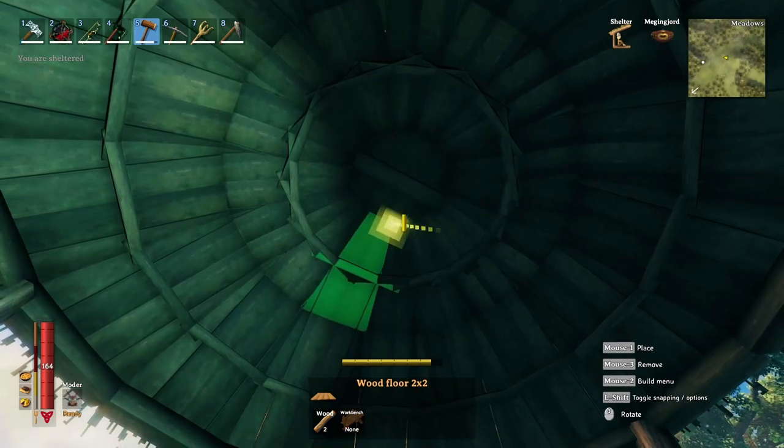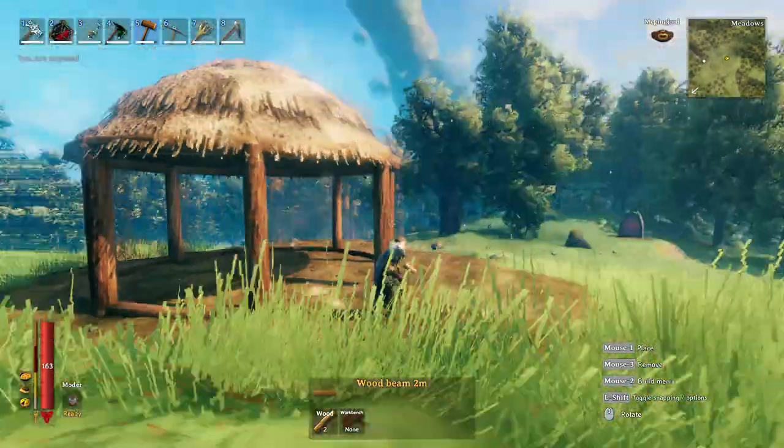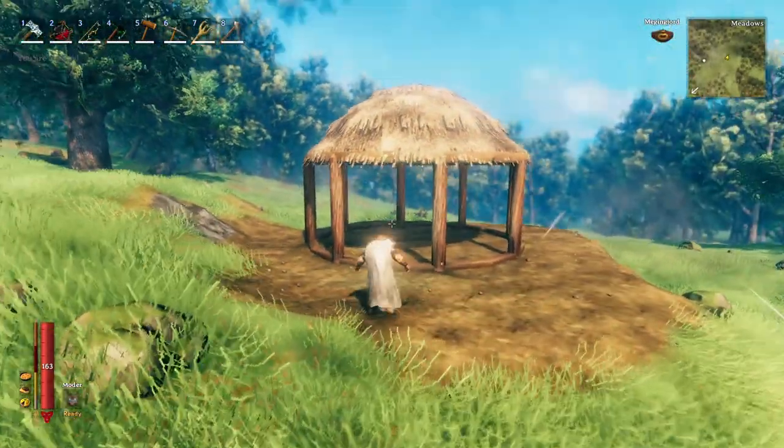After we've snapped this in the center we've created the basic dome, and from here on out I'm going to show you a few details that I like to add to each one of my builds, especially domes.